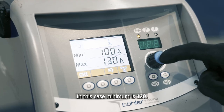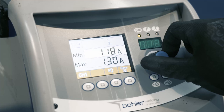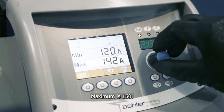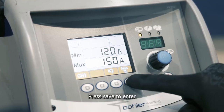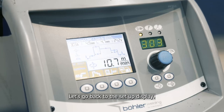In this case minimum is 120, maximum is 150. Press save to enter and then save and exit to go back to the setup display.